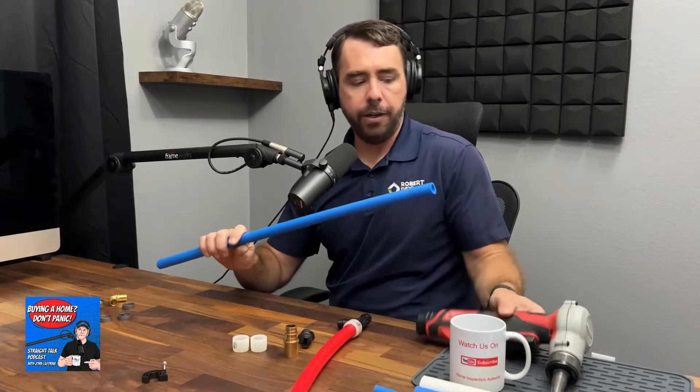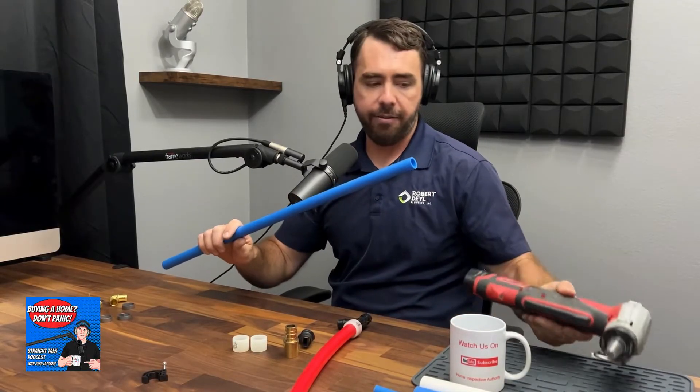Something important to understand: the PEX-A system and the PEX-B system run off of different concepts to connect joints together. Here's an adapter you can use to transition to copper. The PEX-B system — you would not want to use the expansion tool on it; it's not designed for that.